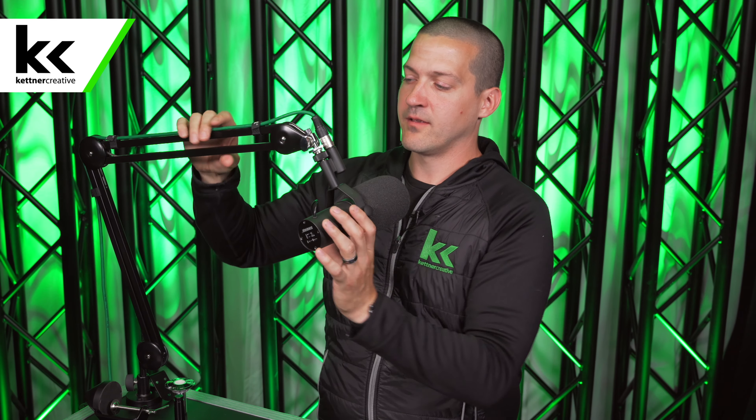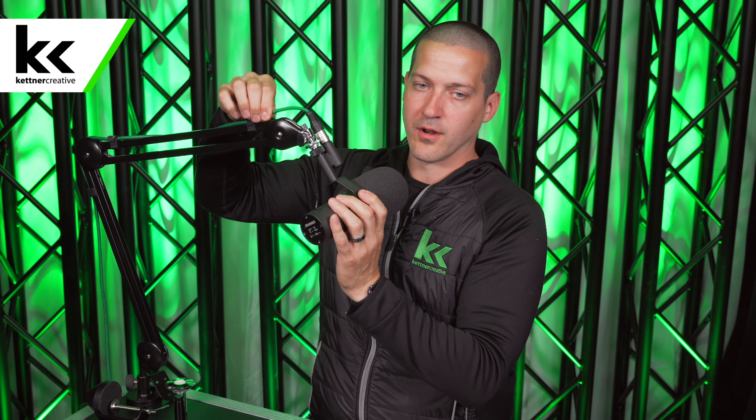The cable management leaves something to be desired. Rode gives you velcro strips — they put their logo on them, which is smart — and the design does allow the cable to accommodate the pivoting action. It also makes switching between XLR and USB microphones very fast: three pieces of velcro, swap the cable, and you're good to go. In that sense it's helpful — I just don't like the look of it as much as some other solutions out there.